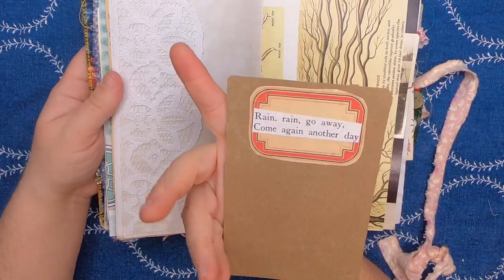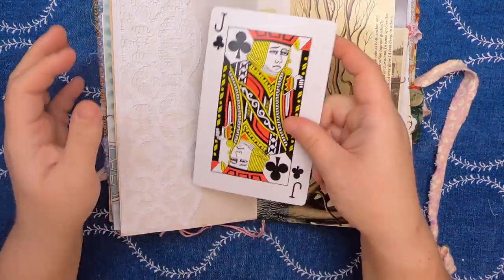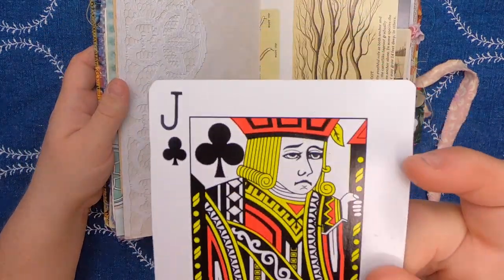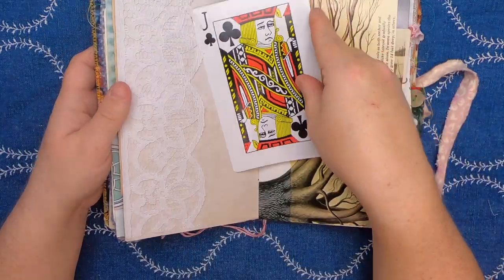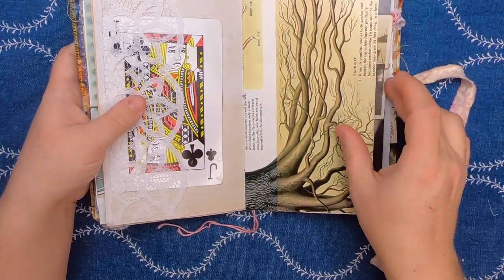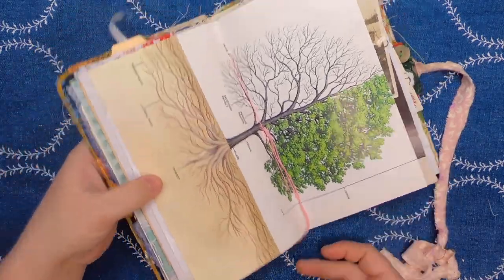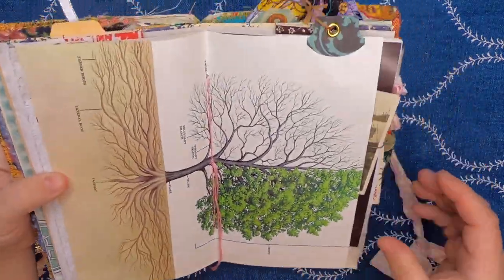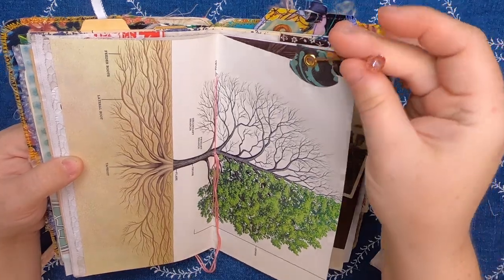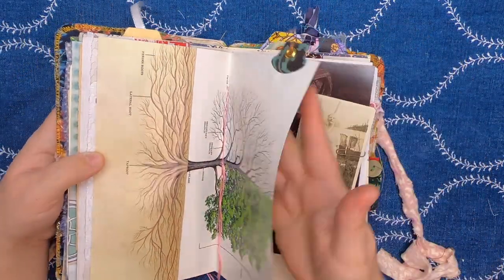This is an altered playing card — it says 'Rain rain go away, come again another day,' and I think the Jack looks quite perturbed by the rain. Then this was just a beautiful tree image from a magazine — I really thought it was a nice way to center the journal. Up here we have a tab with a gold eyelet and a little Swarovski crystal bead in champagne pink.